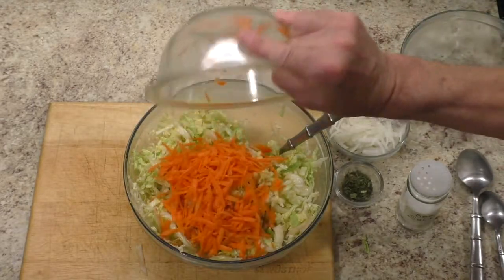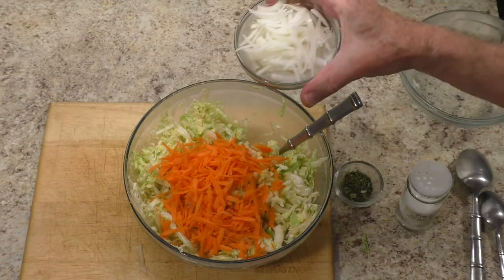Add grated carrot, sliced onion, dried parsley, and mix well.